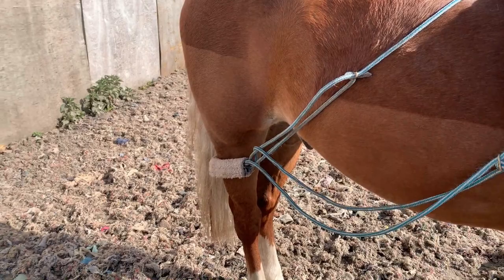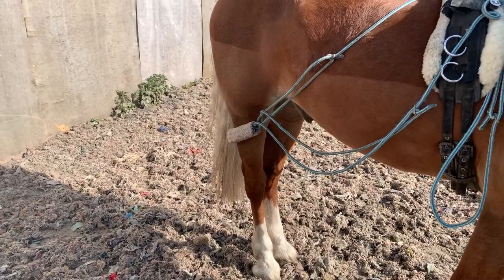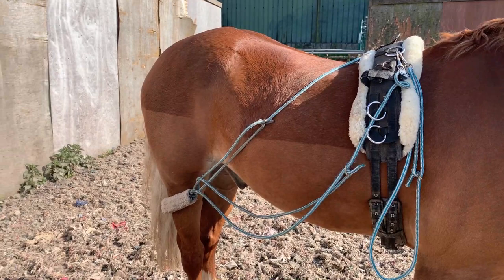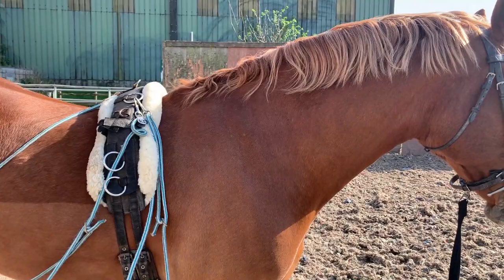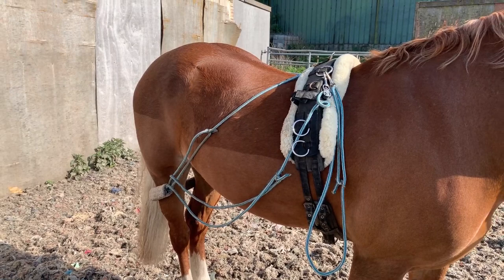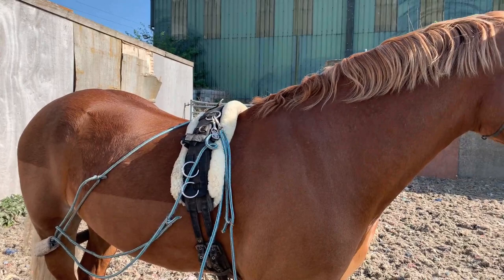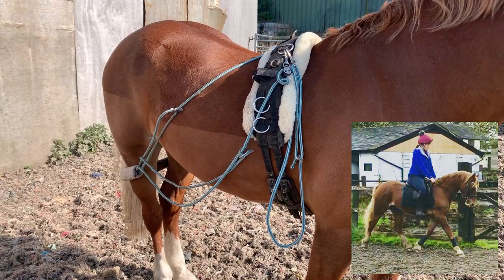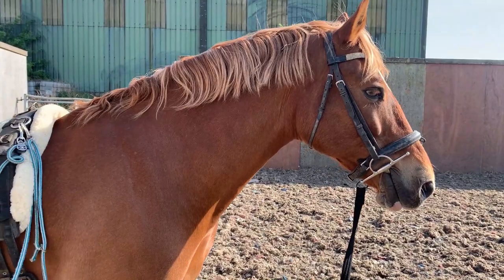The reason I do like a pessoa so much is because the rope behind the bum encourages the back end and encourages them to step through from behind, which then allows them to use the back muscles. Everything goes from back to front — similar to leg to hand when riding. So it encourages the back end, which allows them to stretch and use the muscles over the back, and then the pulley rope to the bit encourages them into connection. It's a way of building the topline muscles without having a rider on board, which was great for Ed when he first came.